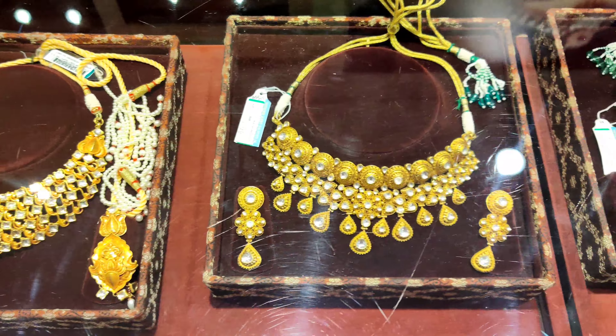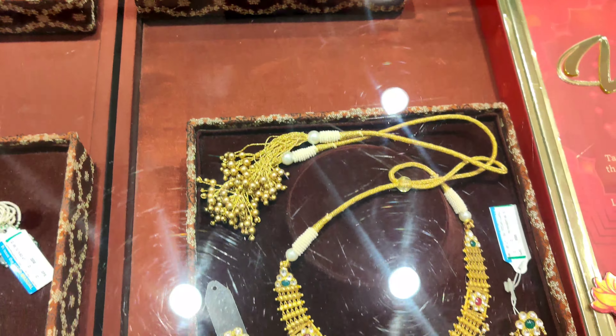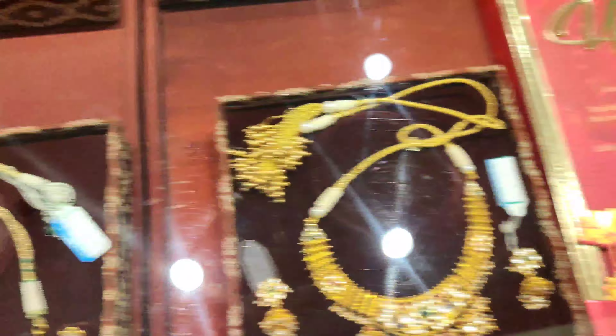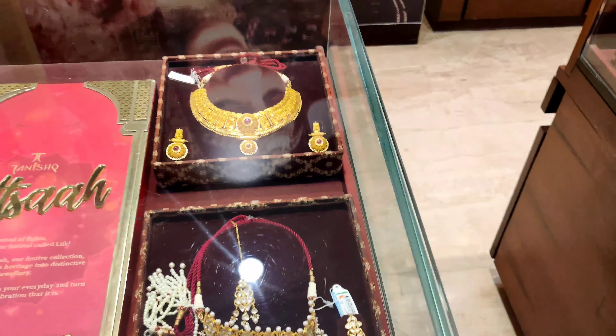So guys, these necklaces — I have told you about price and weight — but I am just showing you a sneak peek. It is a little light in the video but you can see the designs.